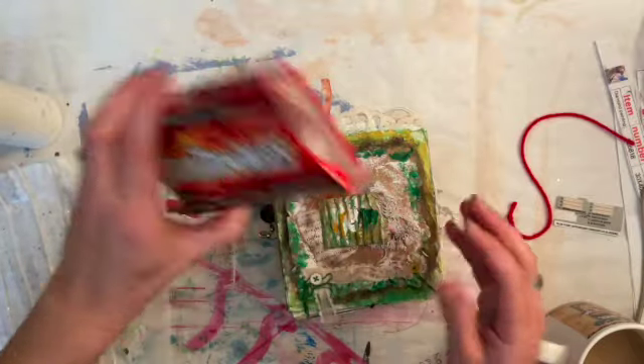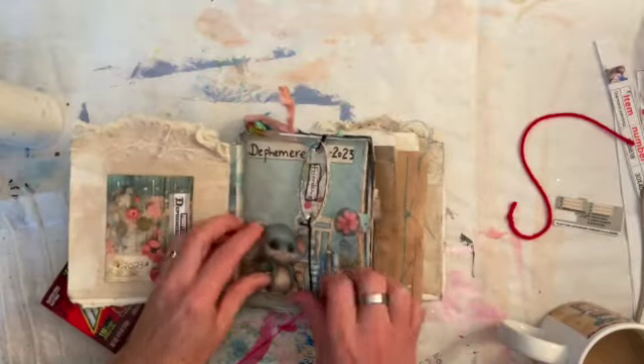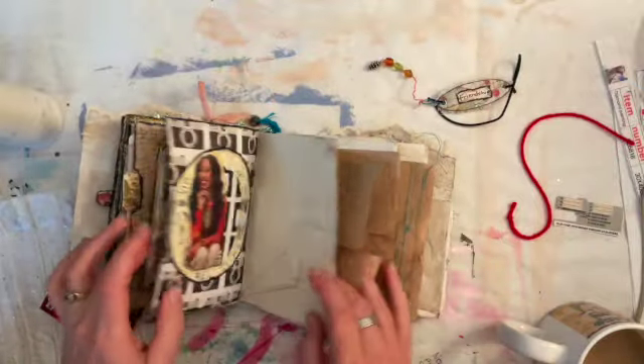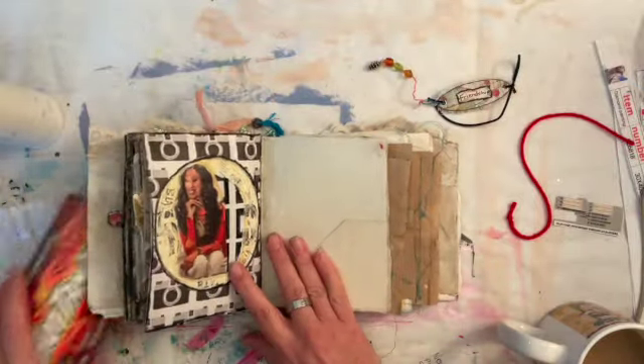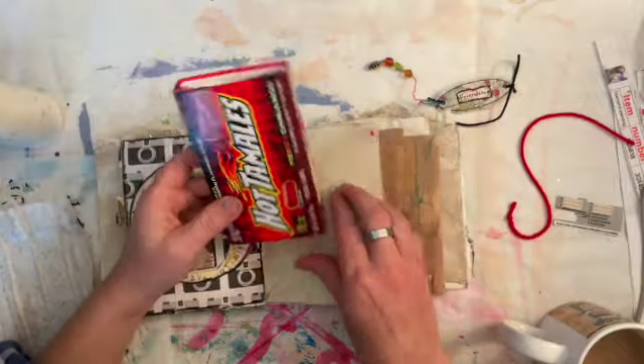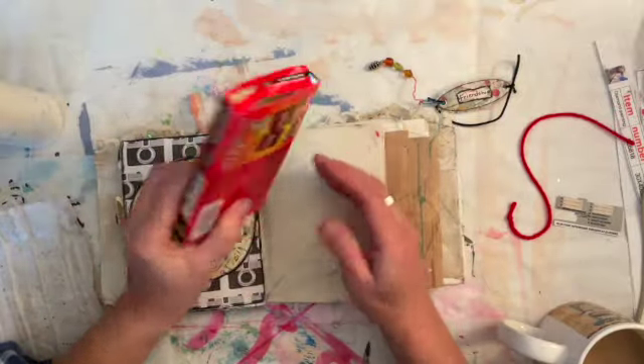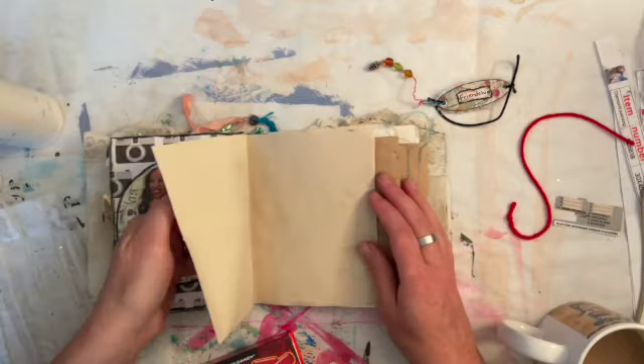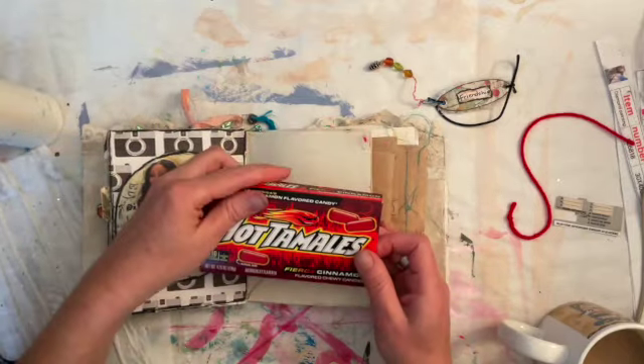All right, so I wasn't really sure what I wanted to do. I thought I'd be boring and just make a tag, since we're on the page with a pocket right here — how convenient — and I'll use this as my tag.